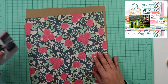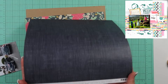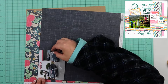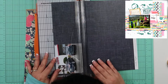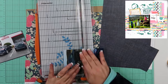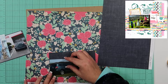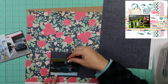Today I am doing a layout that is for two challenges. One is a scrap lift challenge — you can see the original layout up in the top right hand corner. That is a page by Deanna13 over at A Cherry on Top. The second challenge is the mood challenge, and there were five things: craft, stamping even if it's just the date, something hoarded, mixed media, and twine.